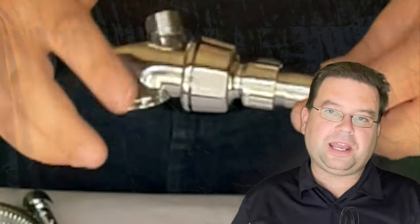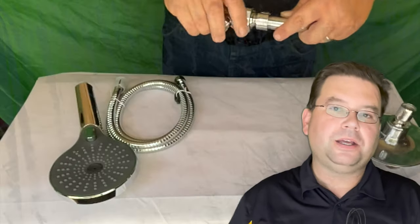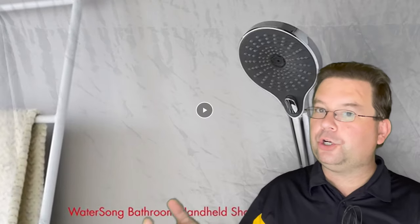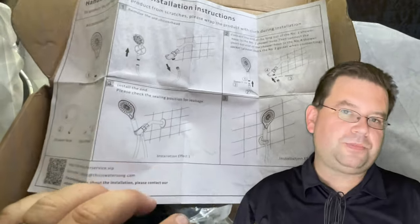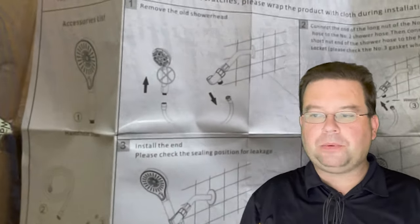Now, the one thing that the Watersong Hand Shower does not come with is a shower arm mount. There are a couple different ways to mount a hand shower: you can mount it on a sliding bar, on a hook, or on your shower arm. This is your most typical retrofit scenario and probably your most common installation, and that's what we're going to be doing today.